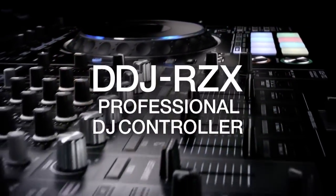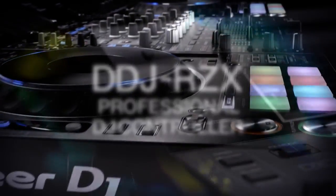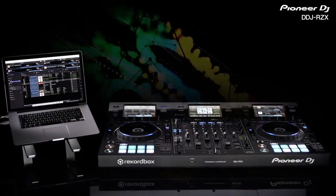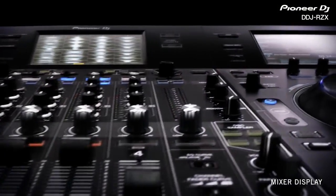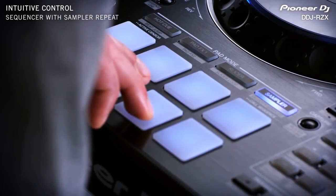To crank up the tech another notch, experience the power of the DDJ-RZX Professional DJ Controller. It features three 7-inch touch displays. Control everything from the hardware — the controller's layout mirrors the software's GUI, giving instinctive control of performance features including hot cues, sampler, slicer, sound color FX, beat FX, beat jump, and pad FX.